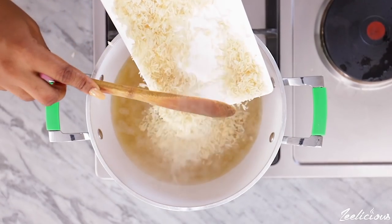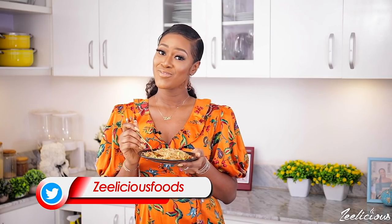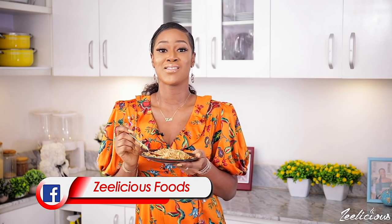If you've been making this recipe, please take pictures and upload on your Instagram and Facebook stories and tag me at Delicious Foods so I can repost on my stories. It always makes me so happy whenever I see all your creations. I'll see you next time with another mouthwatering and delicious recipe. Remember to be very kind to one another, love yourself generously — it's me, the queen of fun and fast cooking, signing out. I love you all!